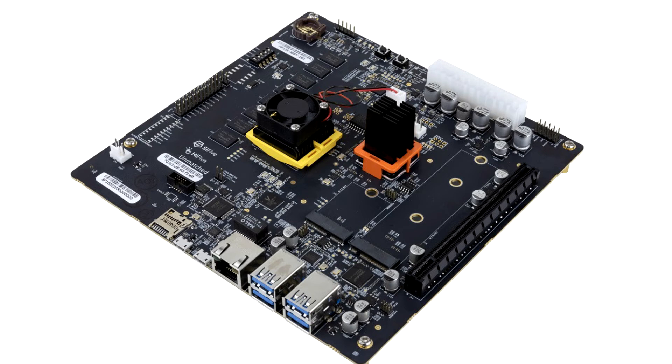Called the Hi-5 Unmatched, the development board represents the first entry of RISC-V ISA to the world of personal computing, with its mini-ITX form factor and PC-like connectors, power supply, and I/O. The board is home to SiFive's FU740 SOC.